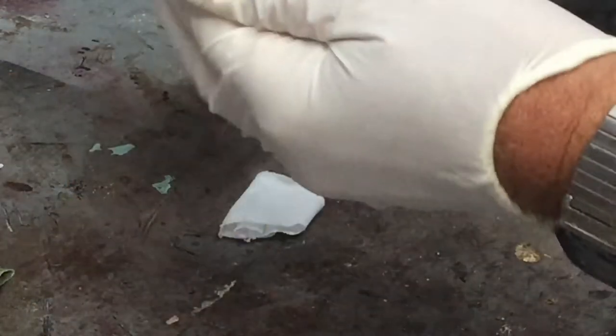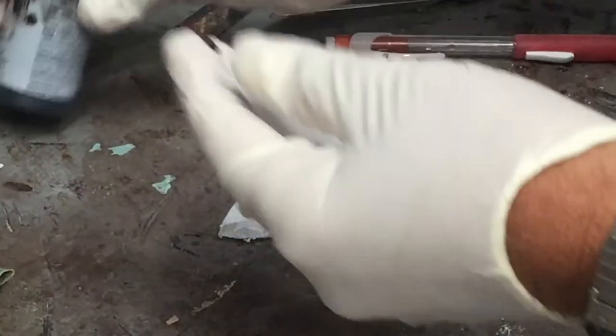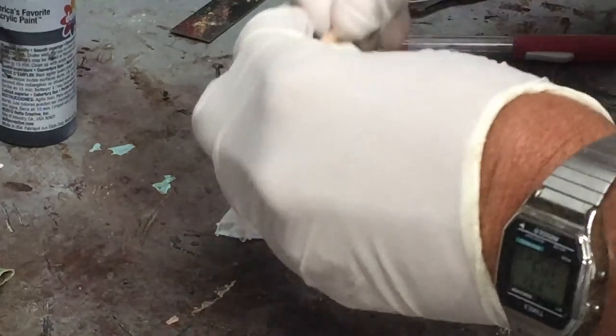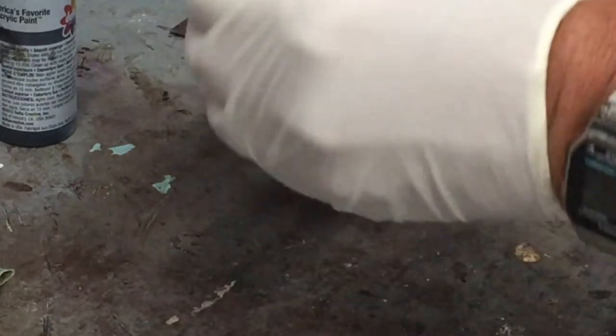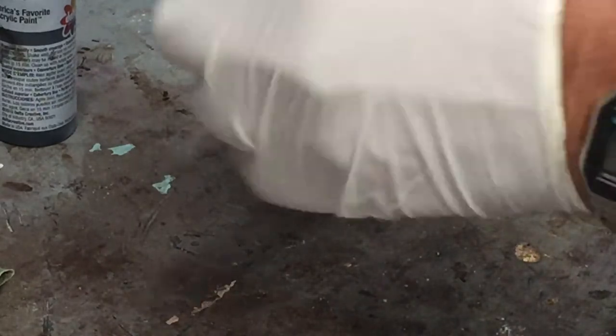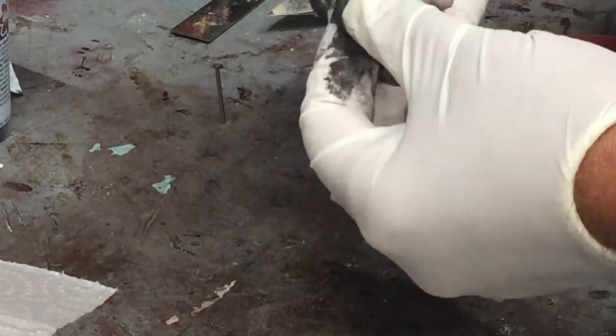The first step was to take black acrylic paint — it doesn't take very much — and I just kind of worked it into the barrel, making it black and then wiping it off. So there's the black barrel. In the past I let this dry, so I'm not sure if it's going to show like I want it to. Let me see if I can wipe off as much black as possible.